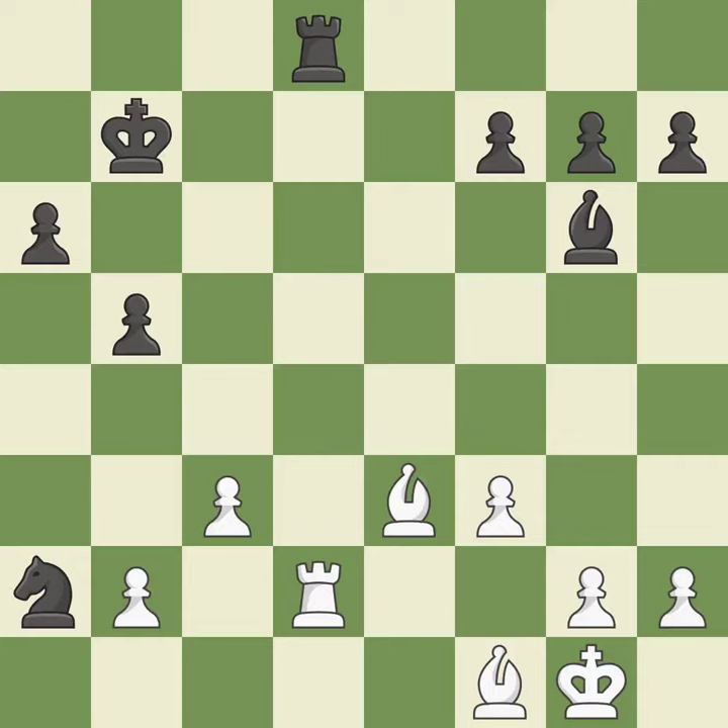This loses a rook — it is a mistake. This misses an opportunity to capture a free rook — it is a miss. That was a serious game.